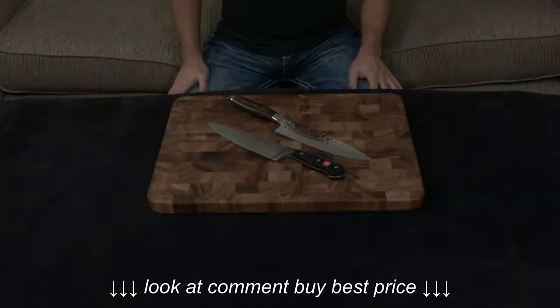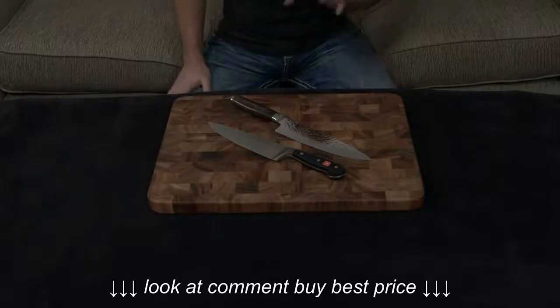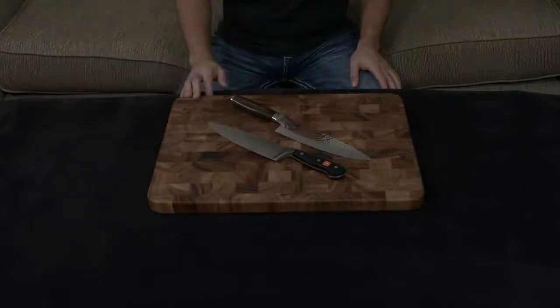In this video, I want to compare and contrast the Shun Premier 8-inch Chef's Knife to the Wusthof Classic 8-inch Chef's Knife. They are very, very different knives being Japanese versus German, so let's go over a few of the differences.